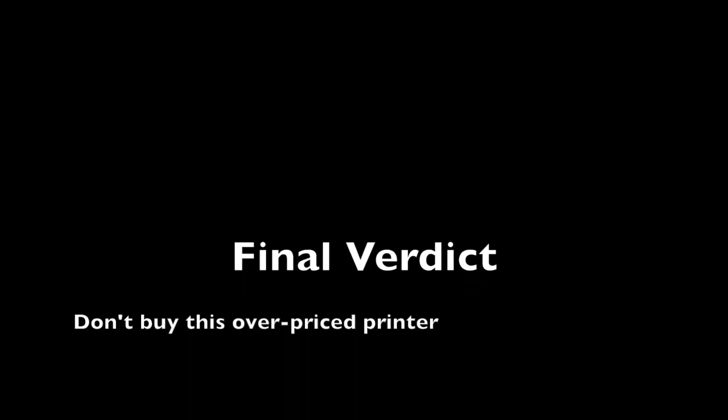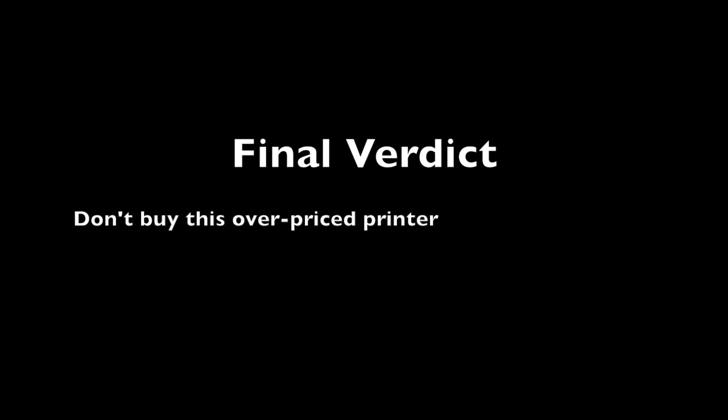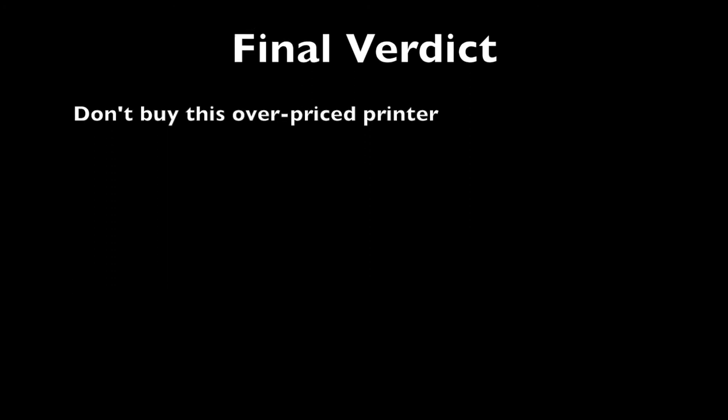My verdict is this is not a great printer — don't buy it. It's $400 from Officeworks, and for $400 you could buy a laser printer instead.